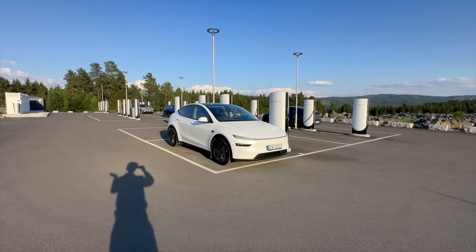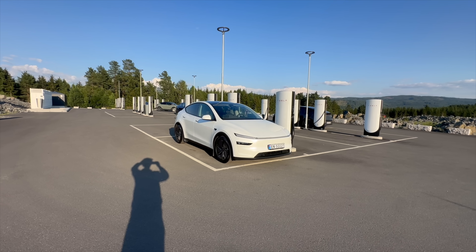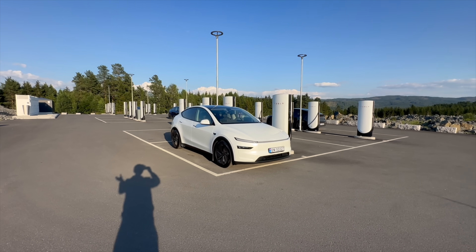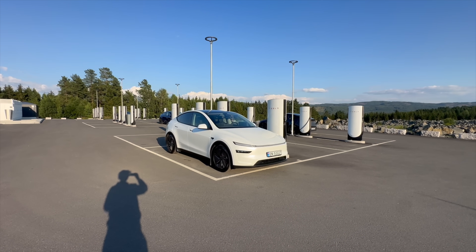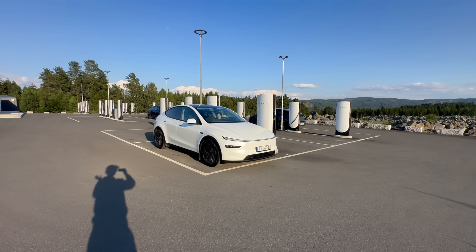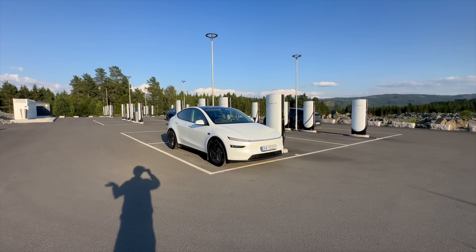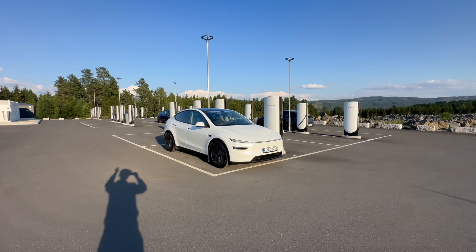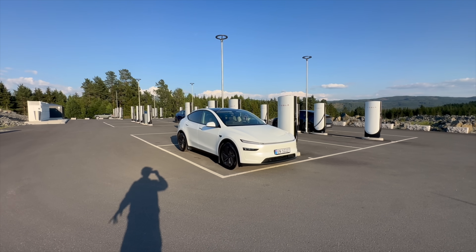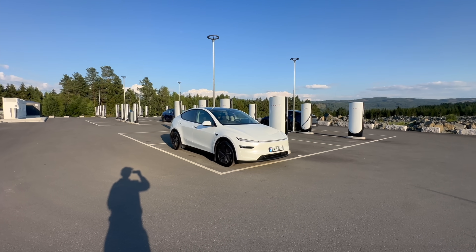The 6L battery was available in the Tesla Model 3 RWD and Tesla Model Y RWD in Europe, and also briefly in the US because of tariffs — but Chinese batteries in the US don't really work out right now, so it was not available for very long there. Anyway, we are going to test the new one.